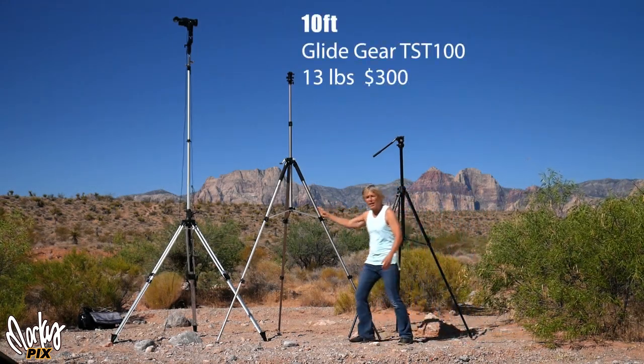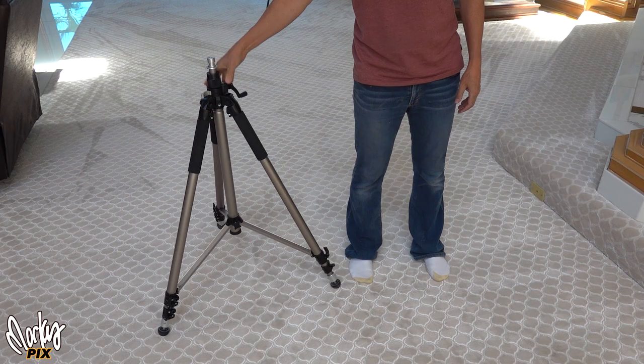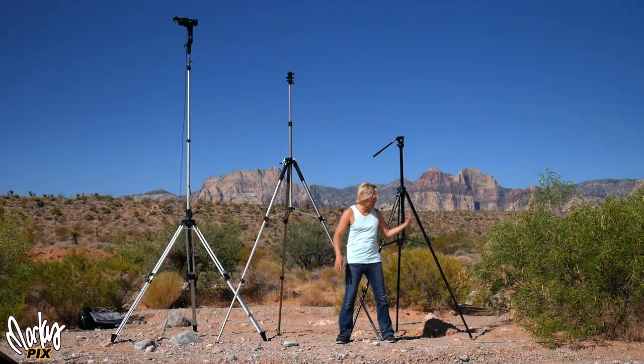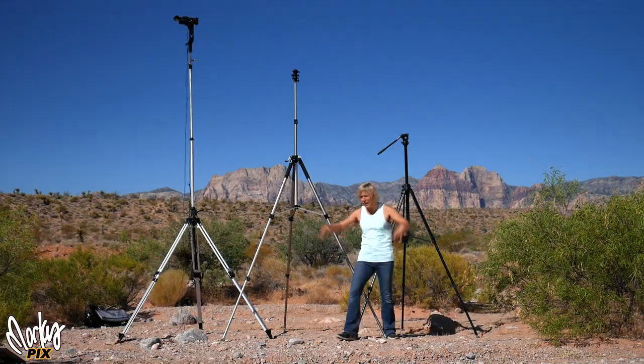Here we have a 10-foot one by Glidegear — it's the TST 100, called the Glidegear Tall Tripod. Goes up to 10 feet, three and a half feet when collapsed, 13 pounds which is about 6 kilograms, $300 — same price as the eight footer. This is actually really lightweight, believe it or not. It doesn't weigh much at all. I really like this one. I like all of them — I like anything that has to do with cameras.